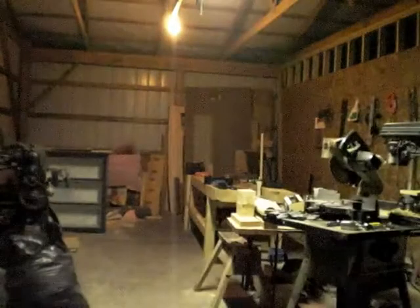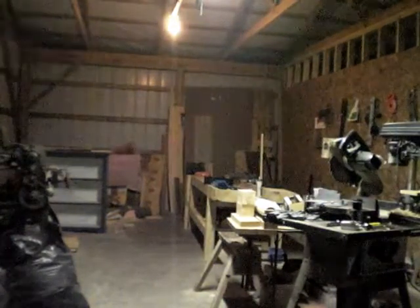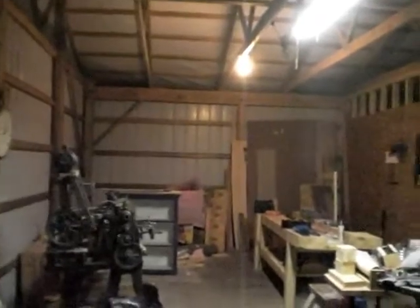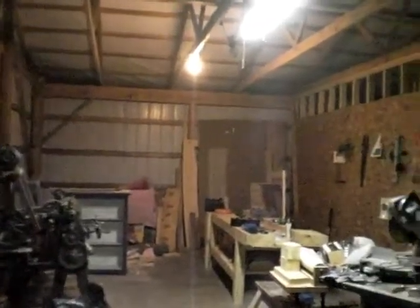This is my shop with its old lights. As you can see it's adequate but it's not super bright. This is of course with the fluorescents working almost properly. Anyway, we're going to change this over to some LEDs and see how it goes.